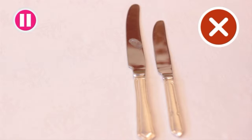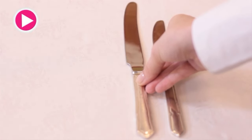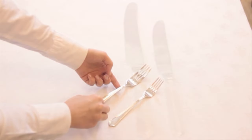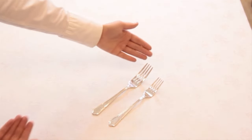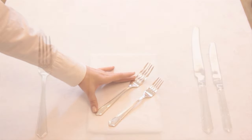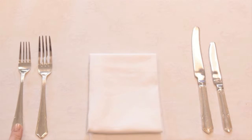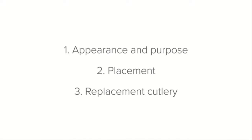Well done if you noticed this. Moving on with the starter fork — the same principles apply as with the starter knife. The starter fork is smaller and more dainty than the main course fork because the starter course is usually lighter. Now let's talk about where to place them on the setting.